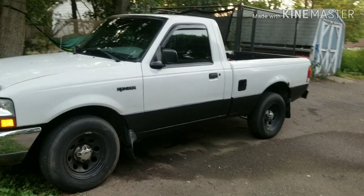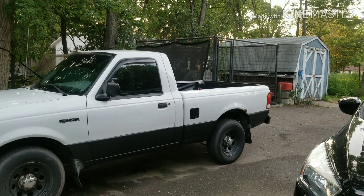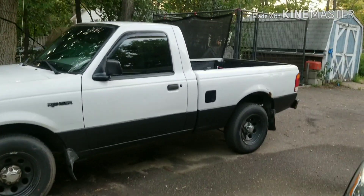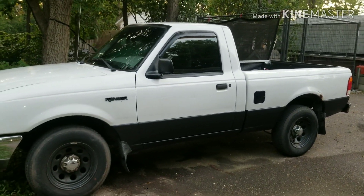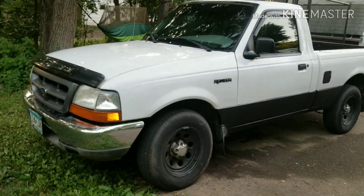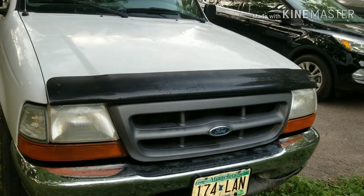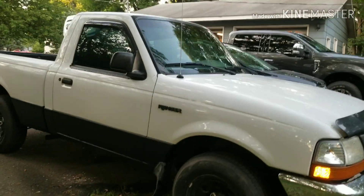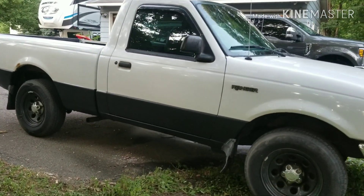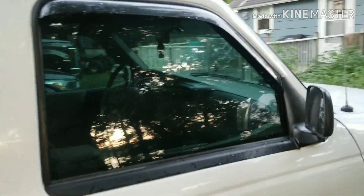We went ahead and fixed the rust along the bottom and did the bed liner. The consensus was to keep the box, which I agree with, so we're going to keep that for now. Still needs a little bit of touching up — there's a couple dings and a little bit of rust up on the fender. We also got the windows tinted, swapped out the bumper along the front, and I kept a grill off of one of the other trucks. Rocker fixed and the bed liner done along the bottom on this side as well. The window tint didn't turn out horrible.